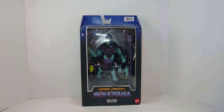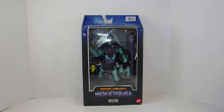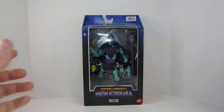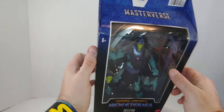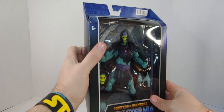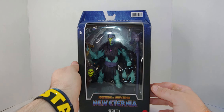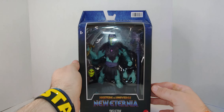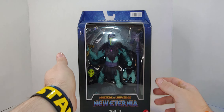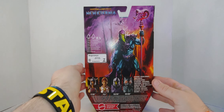Hello everyone and welcome to my channel. This is an unboxing and preview of New Eternia Masters of the Universe Skeletor from Masterverse by Mattel. I got this at the low, low price of $14. I guess they're getting rid of it.